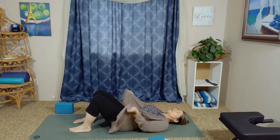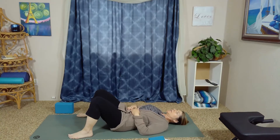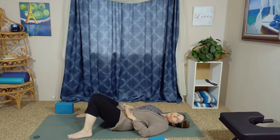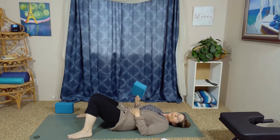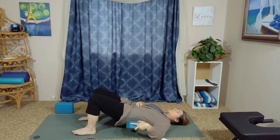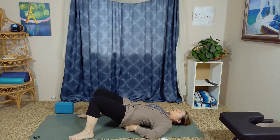Move your ponytail out of the way if you've got one. Bring the soles of the feet as wide as the mat, and the knees can be gently touching down the center line — we're opening up the hip flexors already. Then you're going to lift up into a very low gentle bridge and tuck the block right underneath the small of your back, not sitting on the tailbone, just a little bit higher than that, basically right where a belt would be.